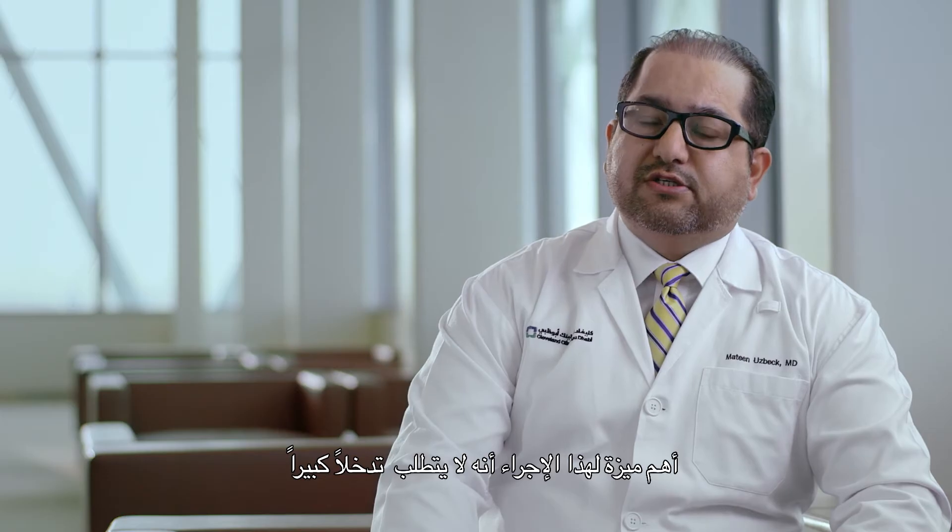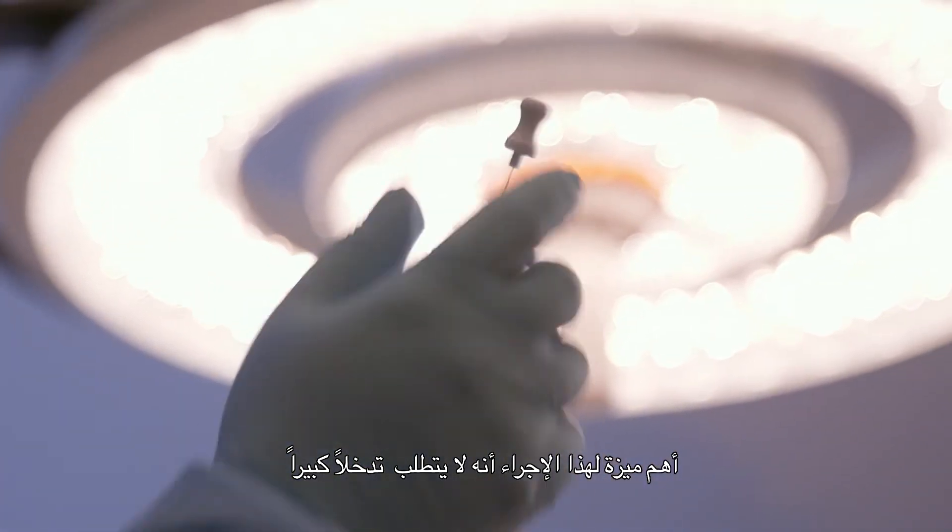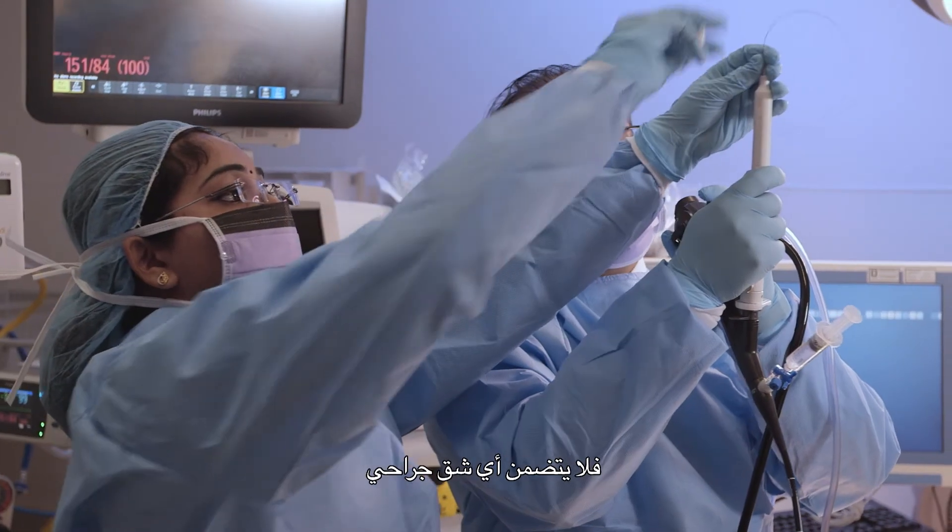The real advantage of endobronchial ultrasound bronchoscopy is that it's minimally invasive. It doesn't involve a surgical incision. It can be done under general anesthesia, but it can also be done under local anesthesia with conscious sedation, and usually it doesn't involve a hospital stay for the patient.